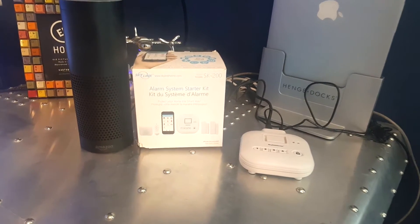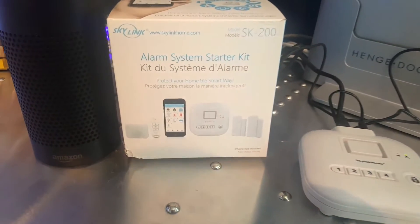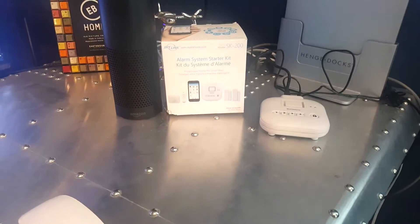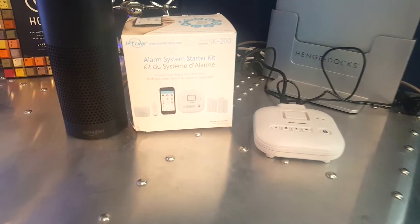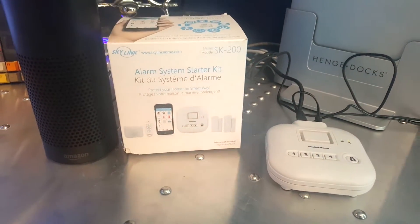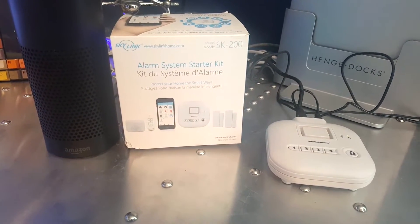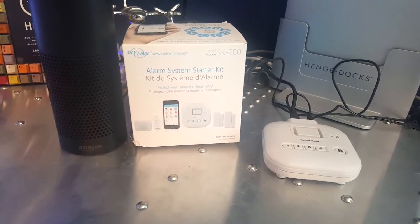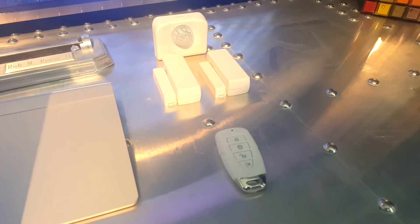I'm here with my Skylink SK 200 starter kit, recently sent to me by Skylink. It's an upgraded model of the home automation hub I'm running here. The difference is this system now utilizes the ability to have alarm triggers connected to it, such as door sensors, window sensors, a little key fob, and motion sensors.